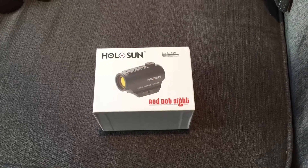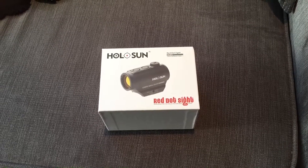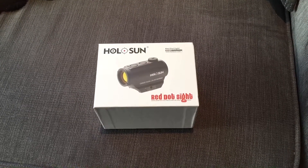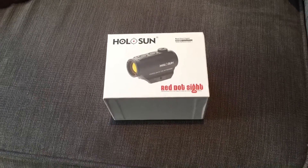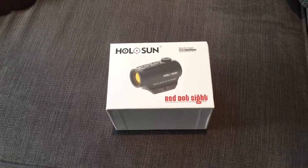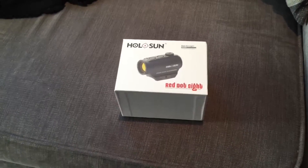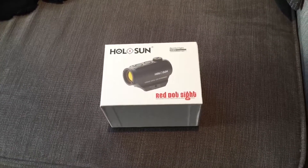This is a short unboxing and review for the Holosun optic I've just received through the post. I bought this from Empyrean's eBay page — an Italian supplier for Holosun — and their optics are made in the USA. This is an Aimpoint T1 style optic. I would say a clone, but it's not really — it's an optic very much in its own right, offering a lot of features similar to the T1 but at a fraction of the price.